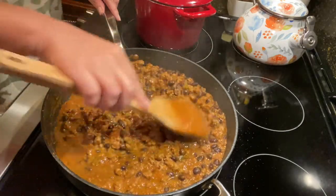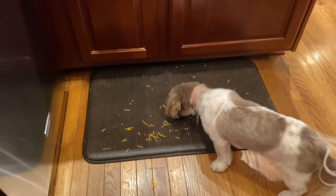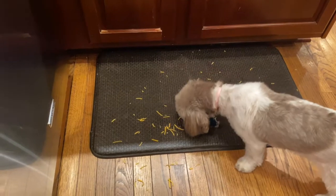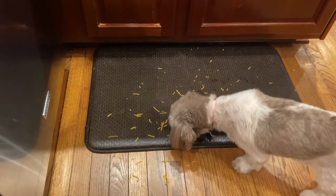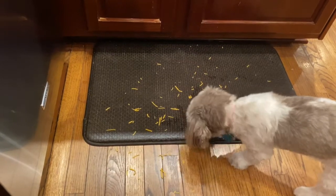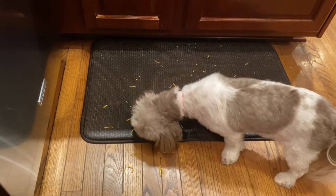I am almost done. This is such a quick and lovely meal, I'm so excited. When you spill your cheese, just call in the help — thanks, Brownie. You can clean up my floor for me.